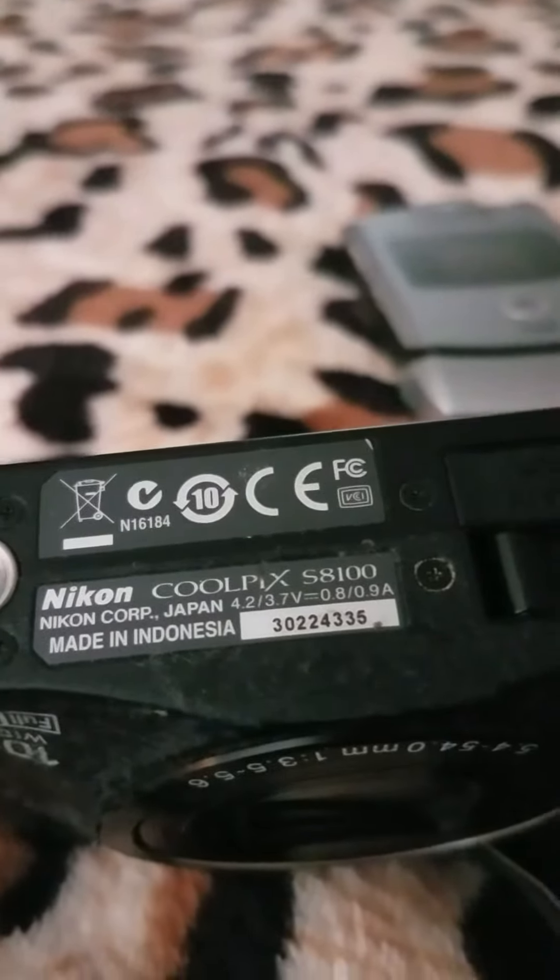Next we've got a Nikon camera. It has a cool picture on it. It's the S8100. That's cool — nice camera.